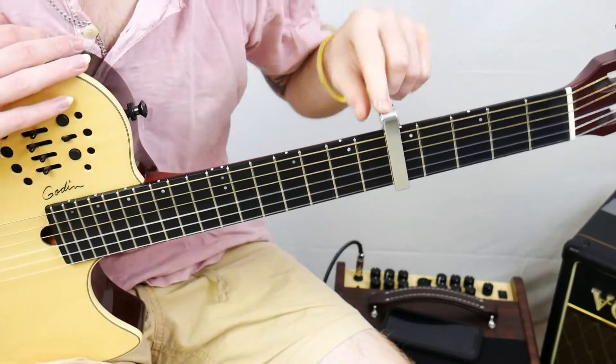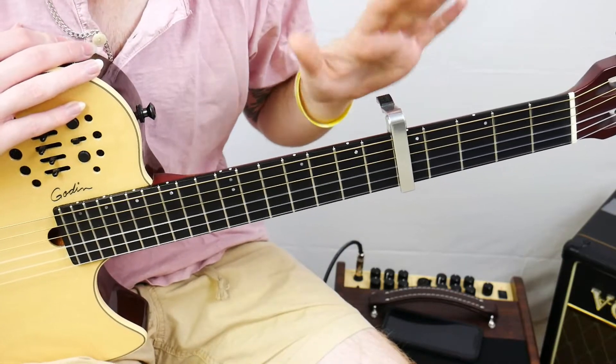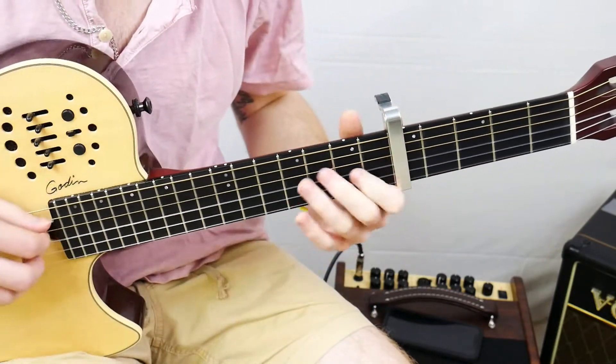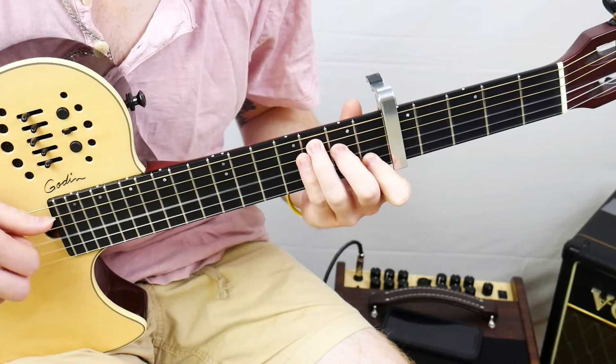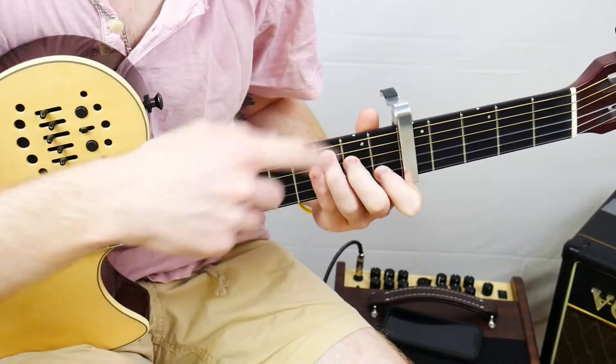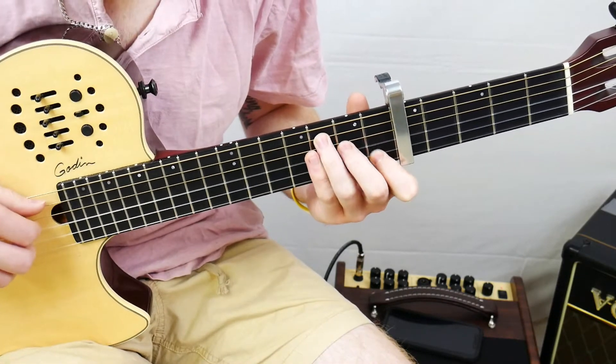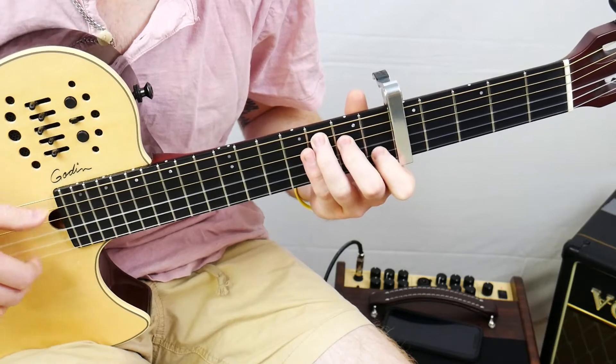We need to have a capo on the fifth fret in order to play this song. There's not all that many chords to it. We're going to have a C major chord — in this position it's really an F chord, but it's the shape of the C major. Everything relative to the capo: nothing on the thickest string, we'd have 3, 2, open, 1, open.